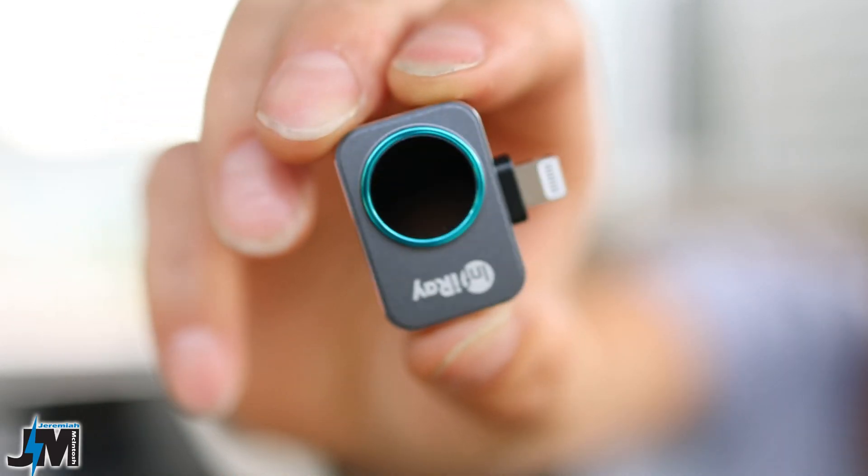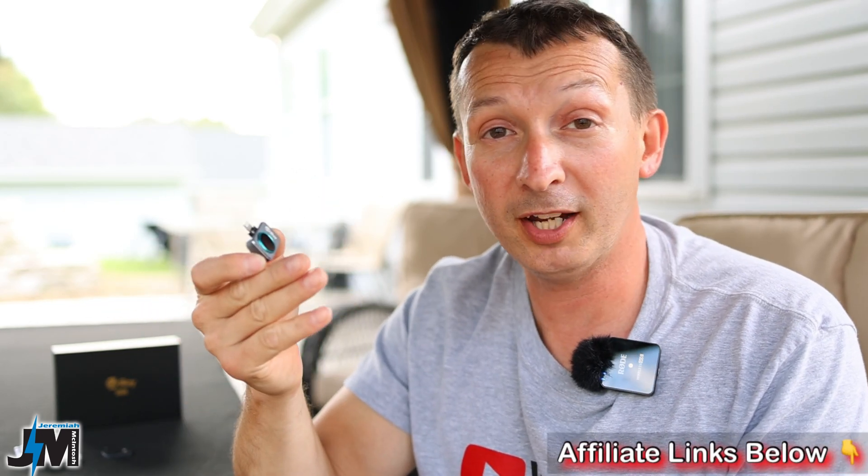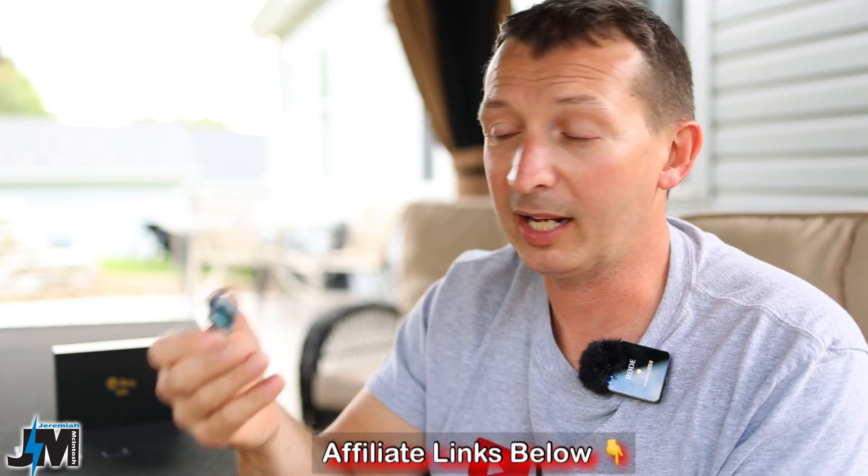Hey, what's going on everyone! Today we're going to be testing out the InfraRay P2 Pro thermal imaging camera. We're going to be going over why I wanted one of these, what I'm going to be using it for, things that you might want to use it for, and if you're interested in picking one up after watching this video, I'll leave links down below in the description where you can go ahead and pick one up on Amazon.